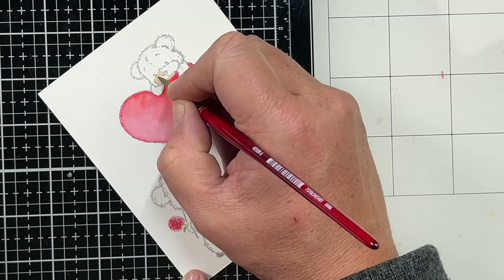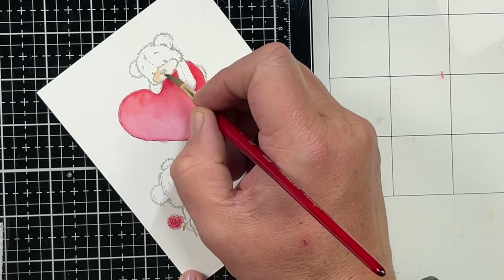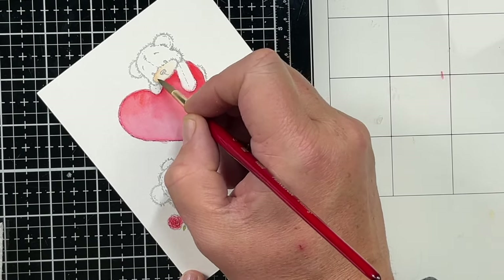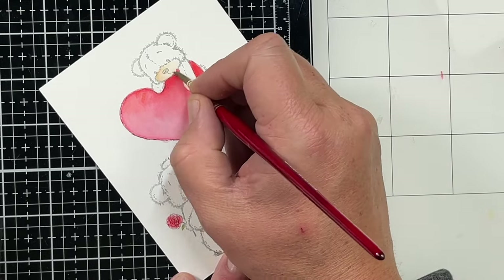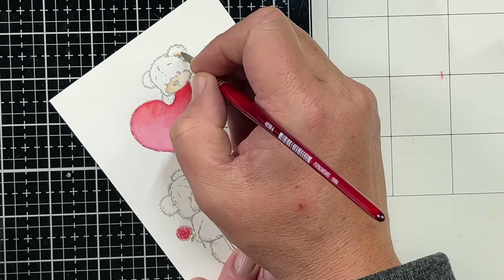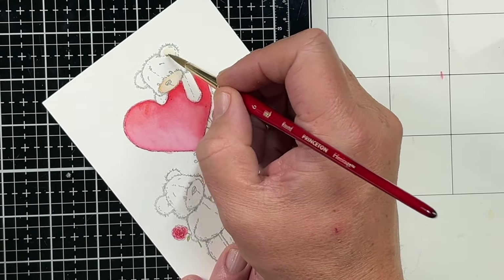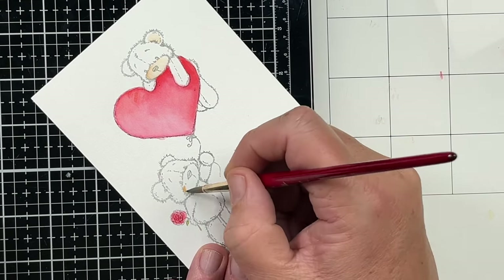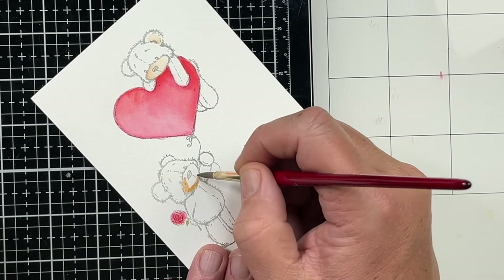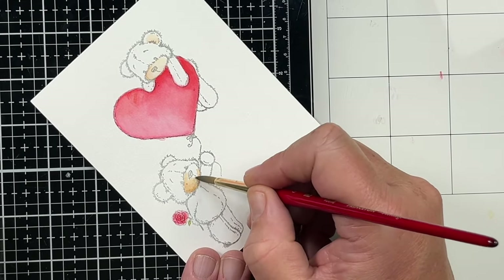Now we're going to come in with our bear. I'm starting off on his little muzzle using Tattered Rose. I've put that where I wanted it the darkest and I'm going to blend that out, adding just a little bit more color. Then we're going to add a little bit to his ear and blend that. Then I'm going to come in with Vintage Photo, Brushed Corduroy — doing the other bear's muzzle first.